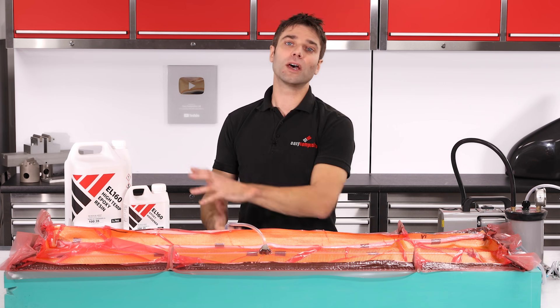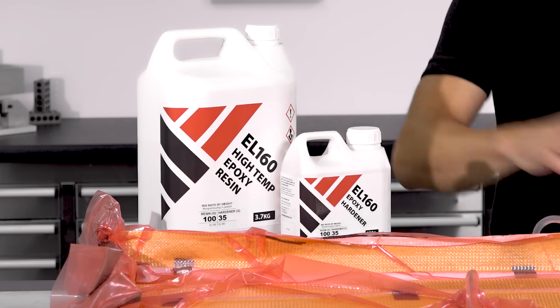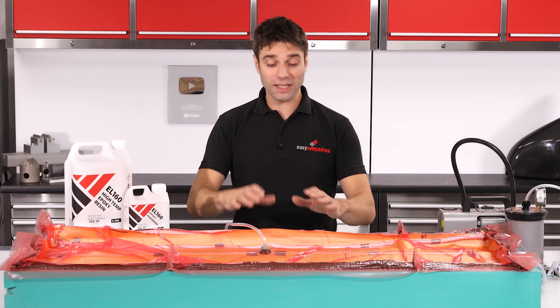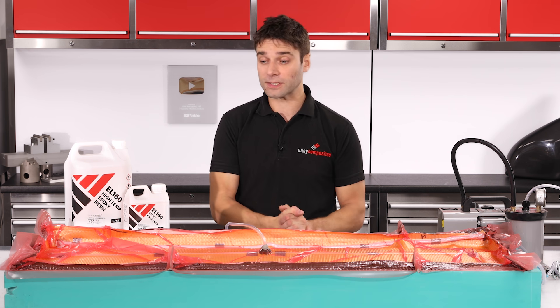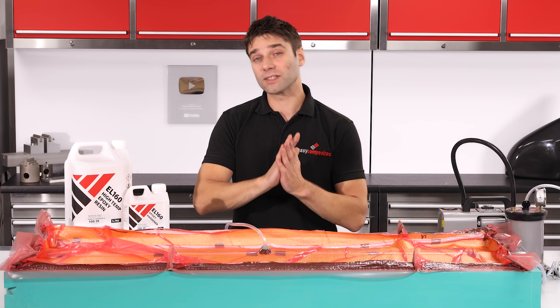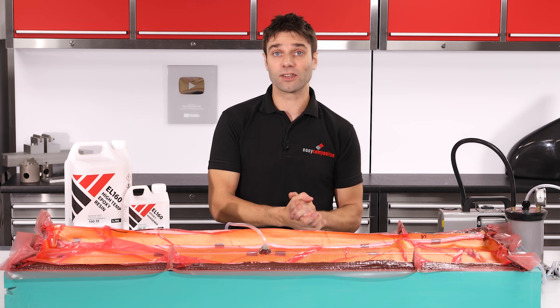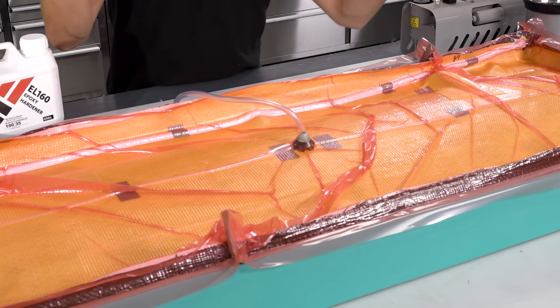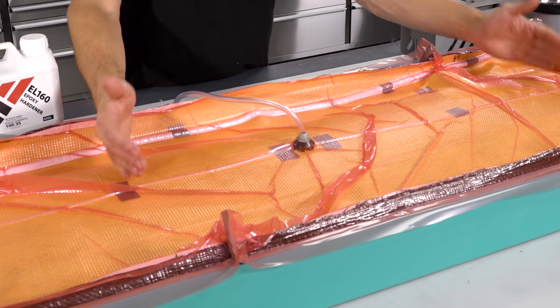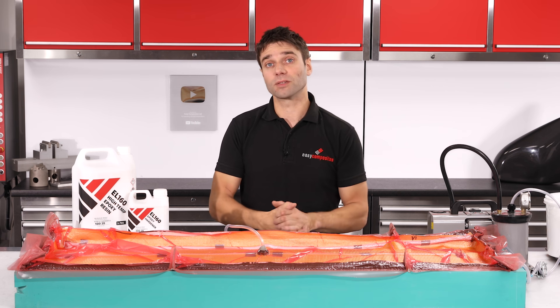Now that we've got our infusion all set up, we're ready to mix up our epoxy. The resin we're going to be using is our EL160 high temperature epoxy, which after a post cure will give these moulds a service temperature of up to 160 degrees C — suitable for nearly all composite cure cycles. If you don't need that high temperature performance, there's no reason why you can't use the conventional IN2 infusion epoxy, though you'll be limited to ambient or very low temperature cure cycles. The main difference between the IN2 and EL160 is viscosity — the EL160 is a thicker resin and will flow more slowly, typically about half the speed for an average infusion. You can compensate by reducing the distance between your flow lines, perhaps halving from one metre to half a metre.